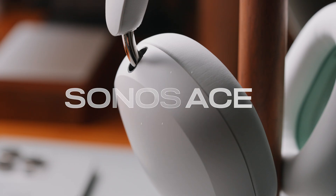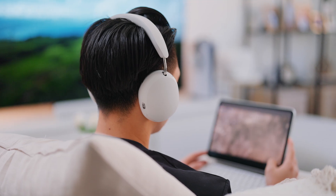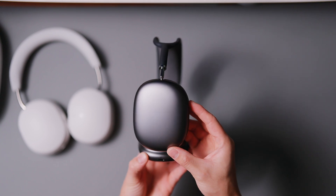In this video, we'll be going over some pros and cons of the new Sonos Ace headphones and if it's worth picking up amongst the competition. Hey everyone, it's Ranz. Welcome back to the channel.